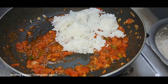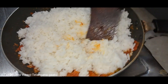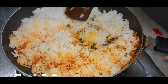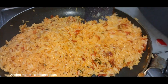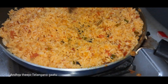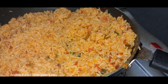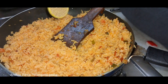I put rice in. We will start cooking for 2-3 minutes. We will cook in hot water.